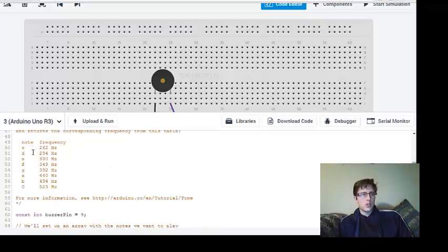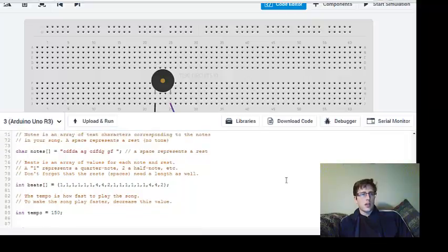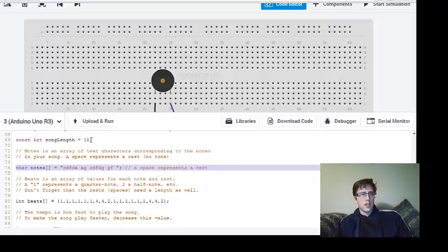The code has the notes C, D, E, F, G, A, B, C with their corresponding frequencies. It has the basic notes and a song sequence where the characters of each note are defined. There's also the length of the song and the beats — either quarter or half notes. These are all quarter notes, indicated by the value 1, meaning they play as fast notes.